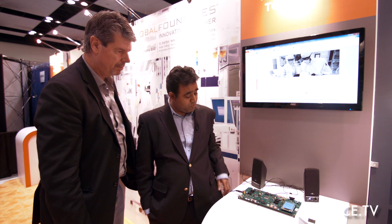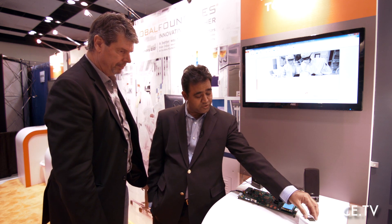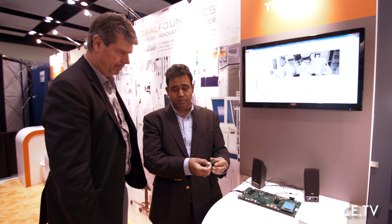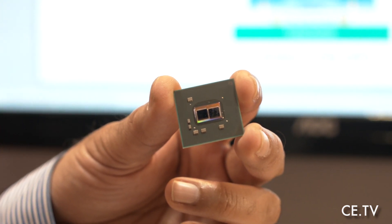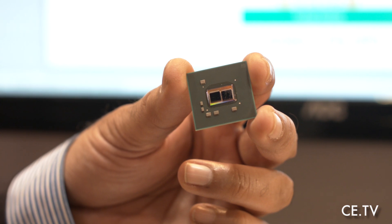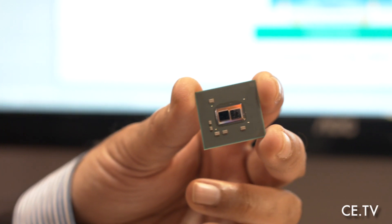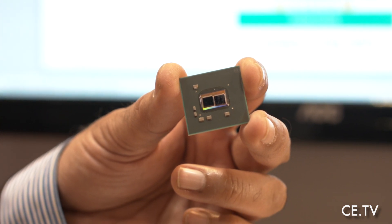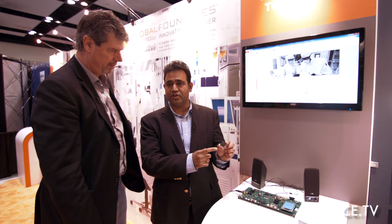So what we're seeing here — let me first start off with this chip here. This silicon has our Global Foundries 28 SLP process-based chips. There are two of them, and those two are assembled on a silicon interposer. If you zoom in, you're going to see this shiny silver-colored thing that's called the silicon interposer. That is also a Global Foundries interposer, and that's on a 60 nanometer.